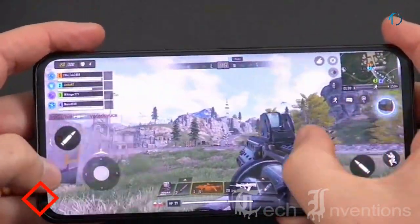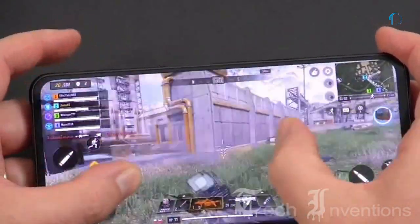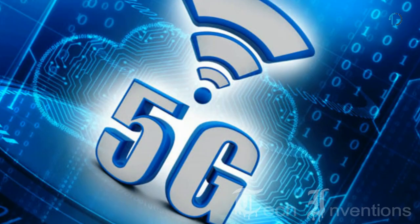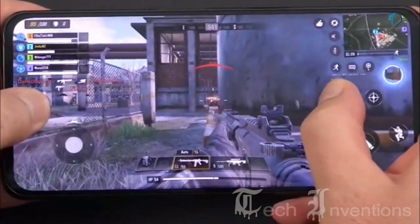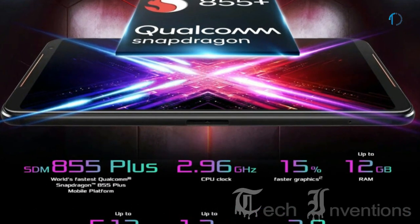Qualcomm Snapdragon Elite Gaming sets you up for victory with a full arsenal of hardware and software features, especially when gaming in 5G. You get fast, smooth, and power-efficient gameplay with the brilliant Qualcomm AI engine. Combined with HDR gaming and premium audio, you get fully immersive, elevated experiences.